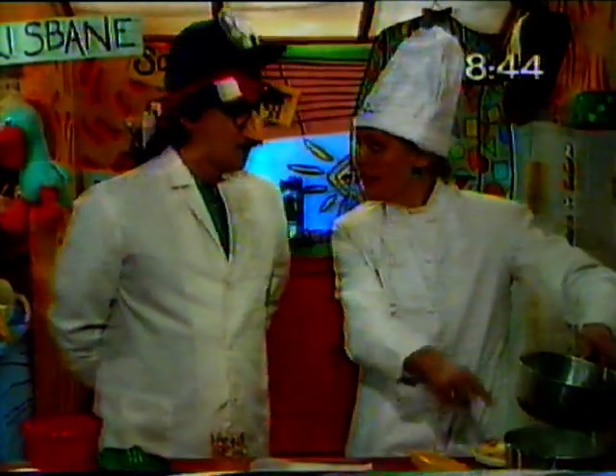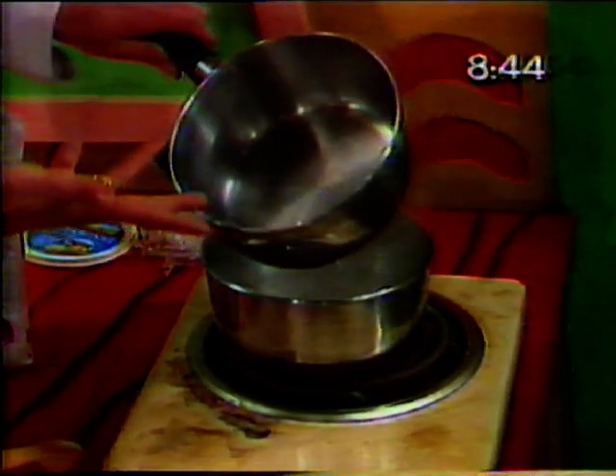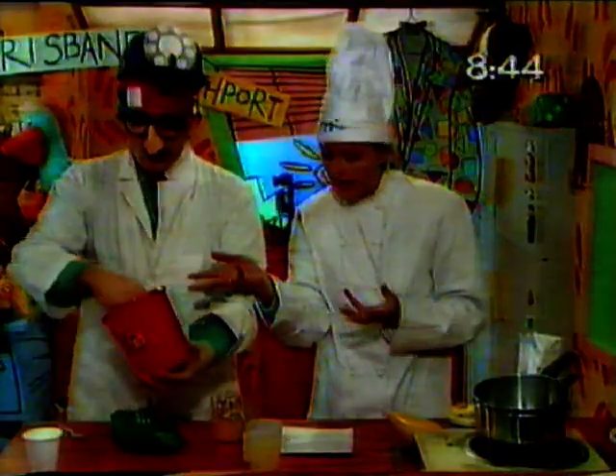What we need is a double saucepan. We need a saucepan with boiling water, a double saucepan, and a saucepan on the top. And of course, the eggs here. Yes, we need beaten eggs.